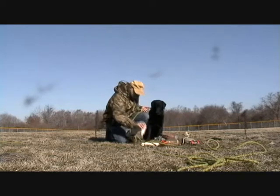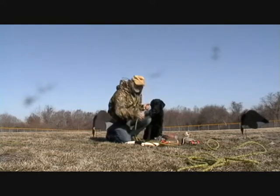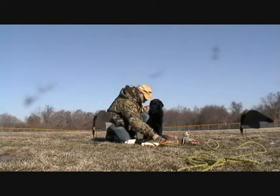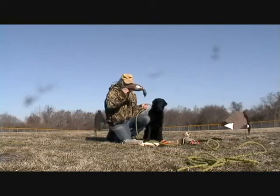Just to review, we have several different kinds of retrieving dummies: a small rubber one, a large rubber one, a canvas one, and several types of dead fowl trainers.